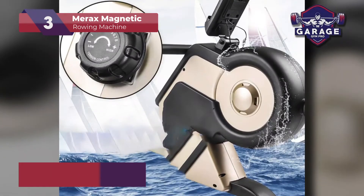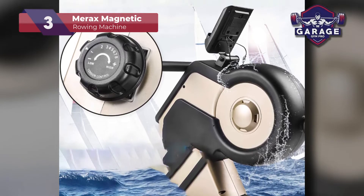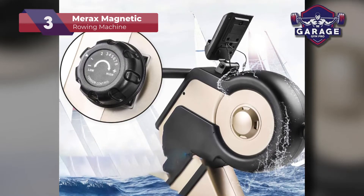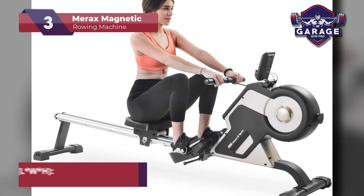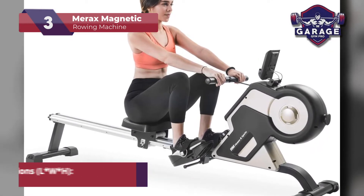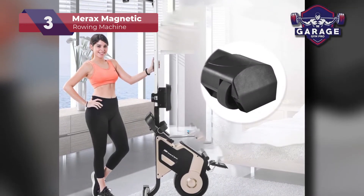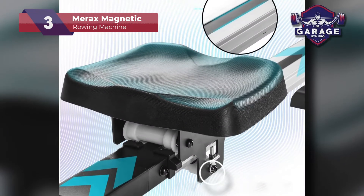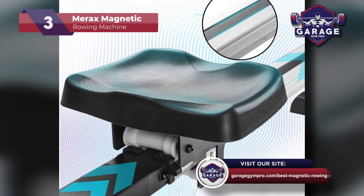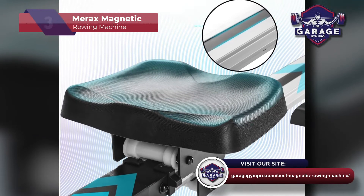Equipped with an adjustable LED digital monitor and device holder, you can track your workout stats while streaming music or video on your phone. This magnetic rowing machine can be a great piece of introductory equipment for users who are rowing for the first time. However, I feel it might not be quite enough for advanced rowers. If you want something with a few more features, stay tuned for our top pick or visit our web page for 5 more magnetic rower reviews.